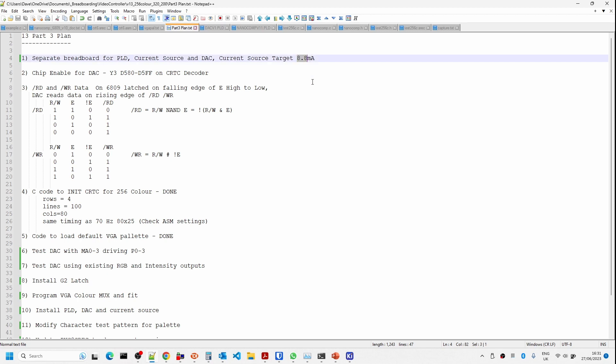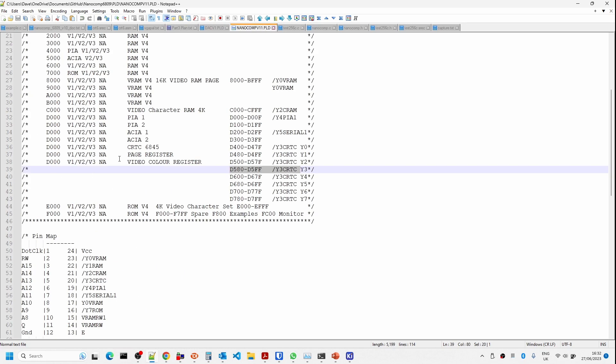In the part three plan, the current source target is about 8.89 milliamps. We need to find the chip enable for our video DAC — we're going to use the Y3 signal off one of the CRTC decoders. Looking at the NanoComp PLD address decoding, the Y3 signal for the CRTC starts at D400, and the Y3 signal for the video DAC is at D580, so we'll be able to talk to the video DAC starting at D580.